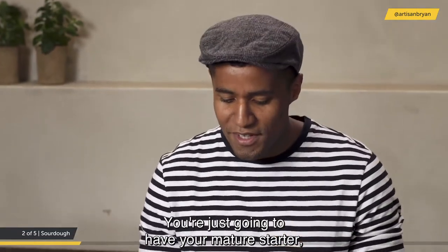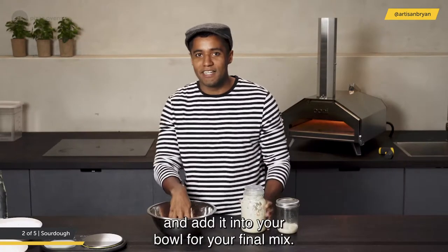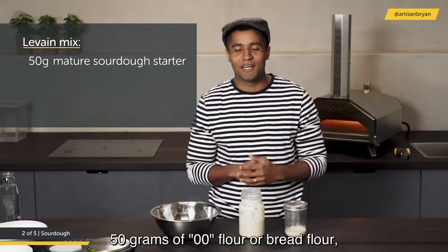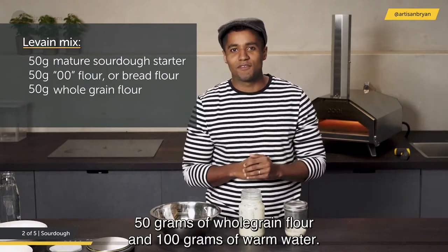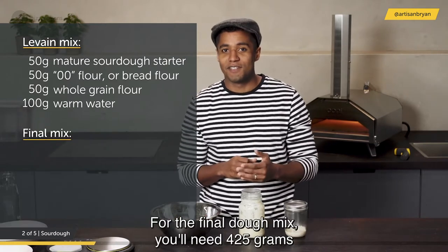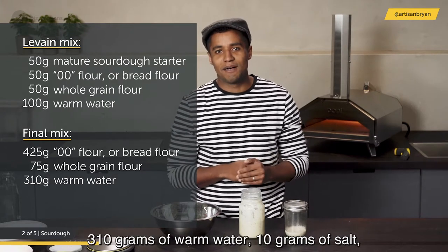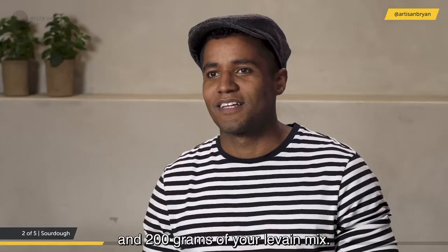For the leaven mix you'll need 50 grams of mature sourdough starter, 50 grams of 00 flour or bread flour, 50 grams of whole grain flour, and 100 grams of warm water. For the final dough mix you'll need 425 grams of 00 flour or bread flour, 75 grams of whole grain flour, 310 grams of warm water, 10 grams of salt, and 200 grams of your leaven mix.